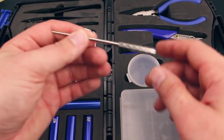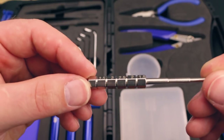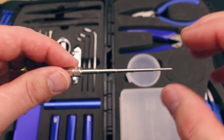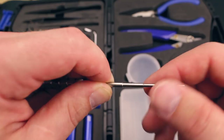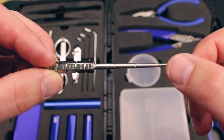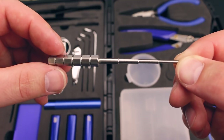Up here we have the Coil Builders tool. This is a really handy tool — it has all your different inner diameters on one tool. It's really handy for putting your coil on and inserting it into your atomizer or whatever it is. There's a million uses for these: 1.5, 2, 2.5, 3, 3.5. I've used this quite a bit and I'm a big fan of these tools.